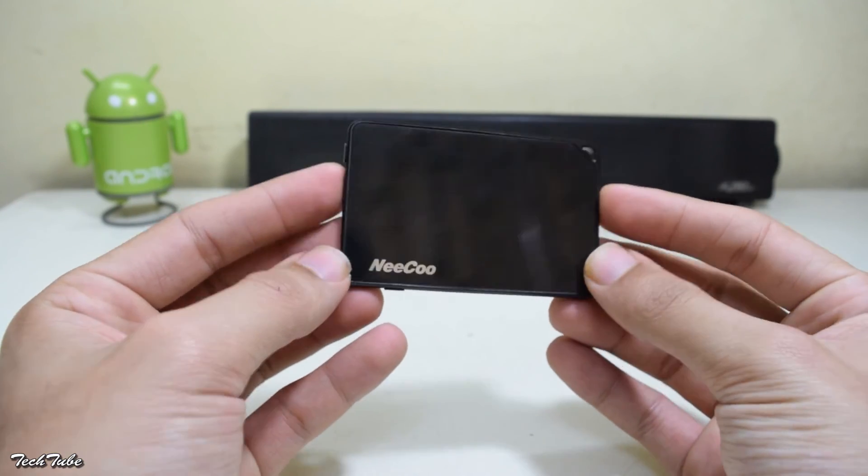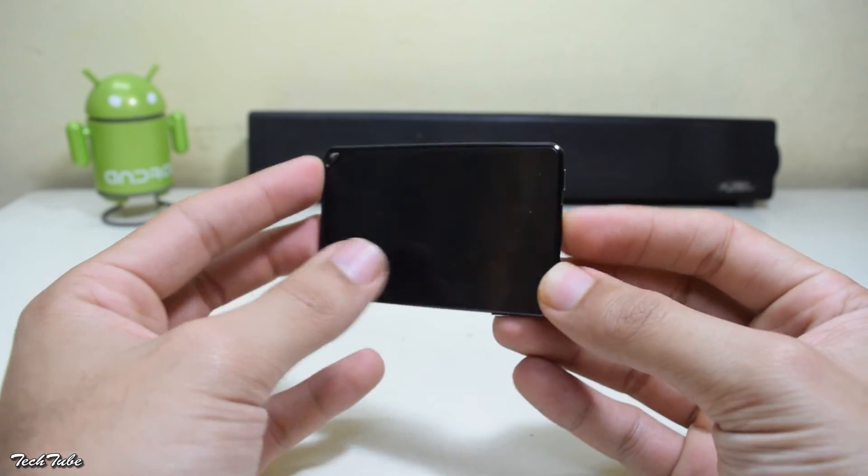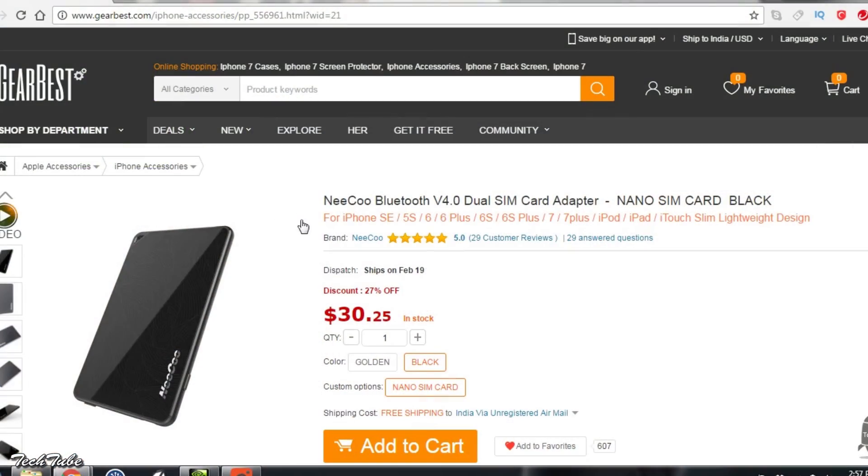So the Nikko adapter is a pretty decent accessory for your iPhone. If you'd like to buy one, head to gaybears.com by using the link given below. It also helps out our channel.